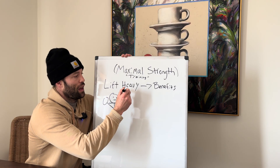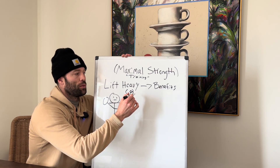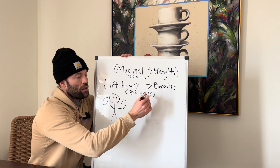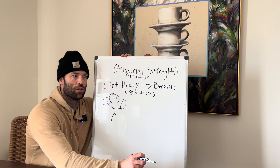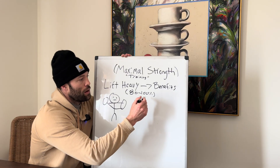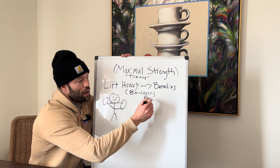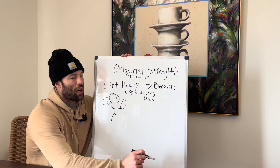Lifting heavy — so what the heck is heavy? Some of the books will define it between 80 to 100%. I like to think about it on an RPE scale, which is relative perceived exertion — basically, how hard is that for you? Is it really heavy? Is it difficult? If it's in the 8.5 and above realm, then it's probably maximal strength training.